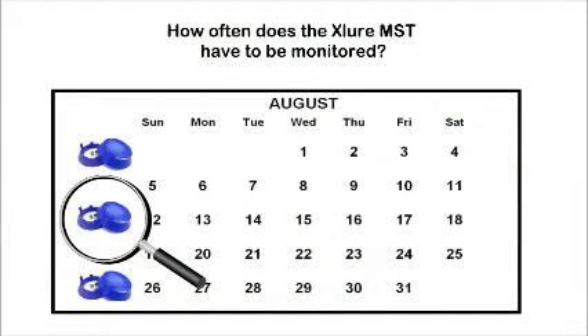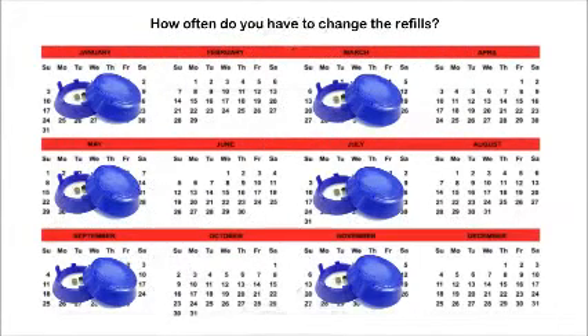How often does the Exlure MST have to be monitored? That depends on personal preference and the size of the issue; however, it is suggested to monitor the trap every week to see results. How often do you change the refills? It depends on the problem area and how many insects have been captured, but each refill is effective for 2 months.